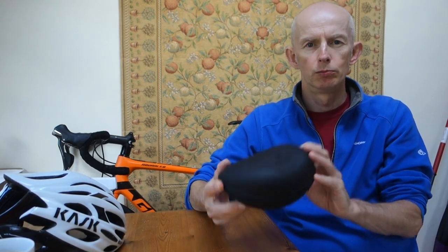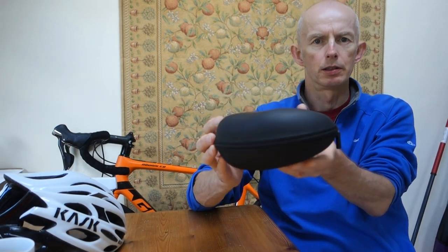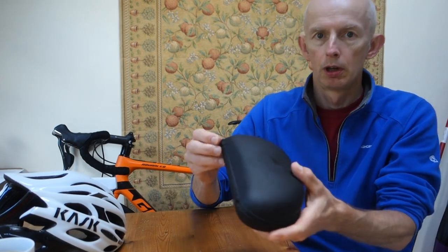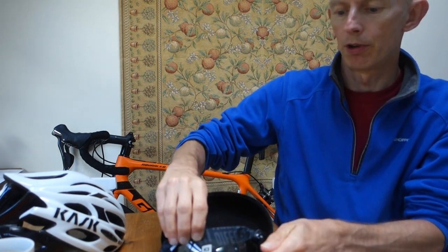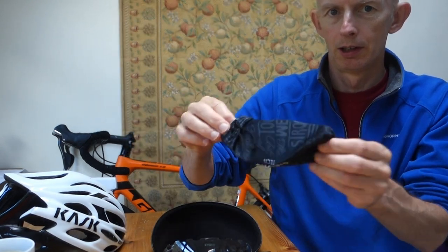Hello everyone, welcome to this video — the long-term review of my Sirocco K3 sunglasses that I was sent by Sirocco.